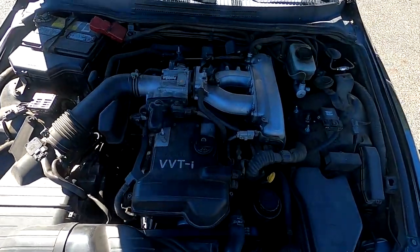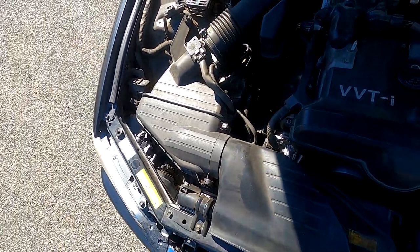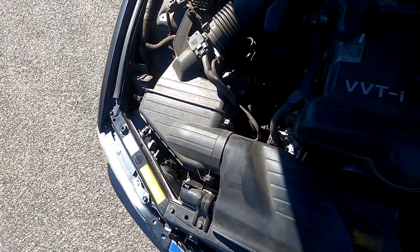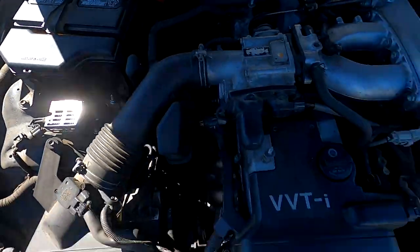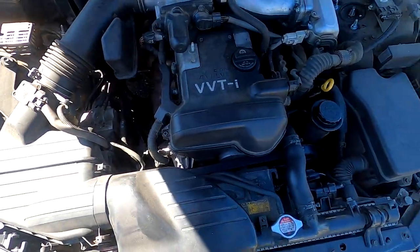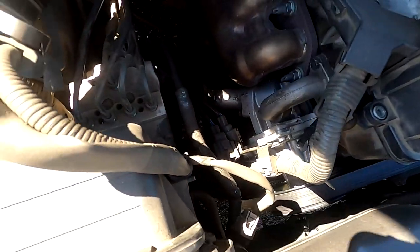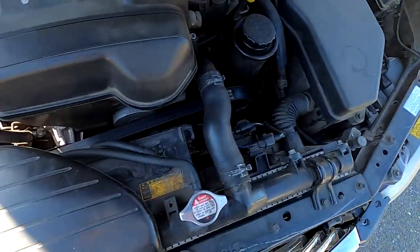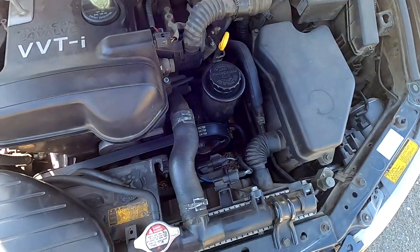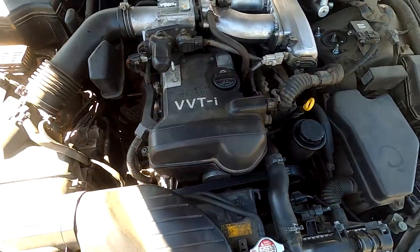Just to show the engine bay — it is 100% stock, there's literally no mod in here. I haven't even touched the air box or the air filter since I got the car, didn't even change the battery. The only things I did were maintenance items: timing belt, water pump, thermostat housing, thermostat, new belt, and new power steering pump. These are all maintenance items, not really modifications.